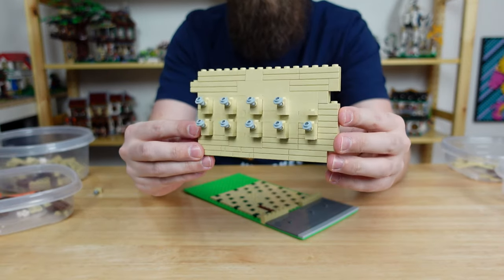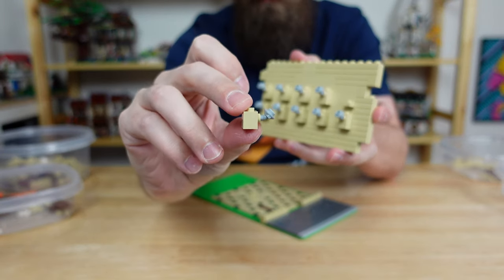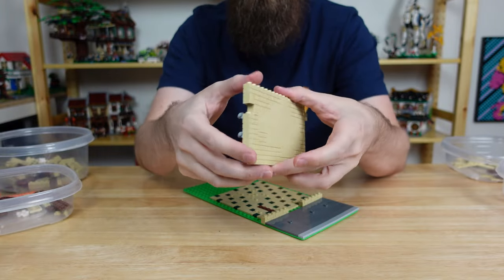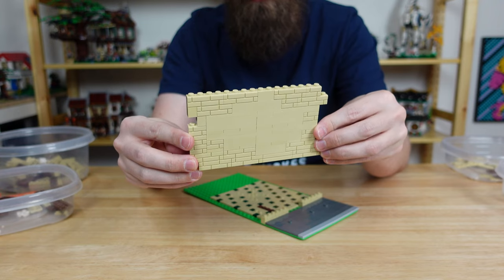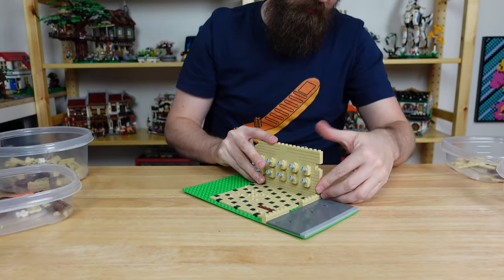Next we'll move on to the most important wall in a hat store: the wall of hats. I protruded ten shelves and placed these little hat holders on each one. To help blend in those plates I went ahead and made a large smooth area on the back of the wall. It also adds some variety and I think it looks like it's been weathered a bit. Placing the wall down now we just need some hats.